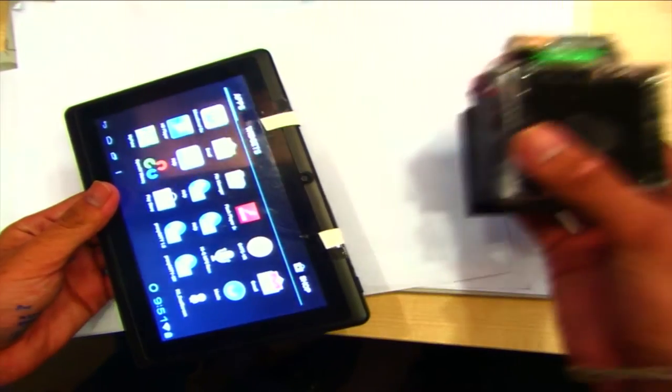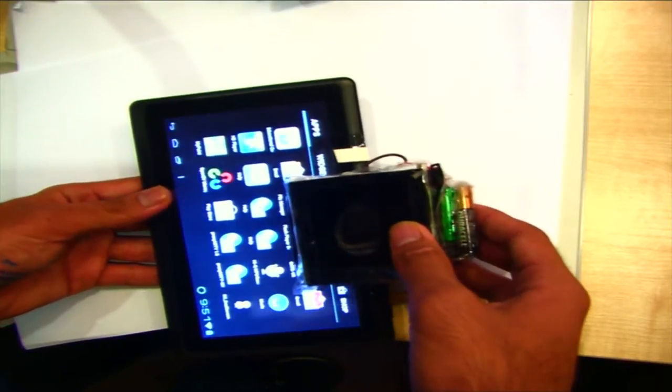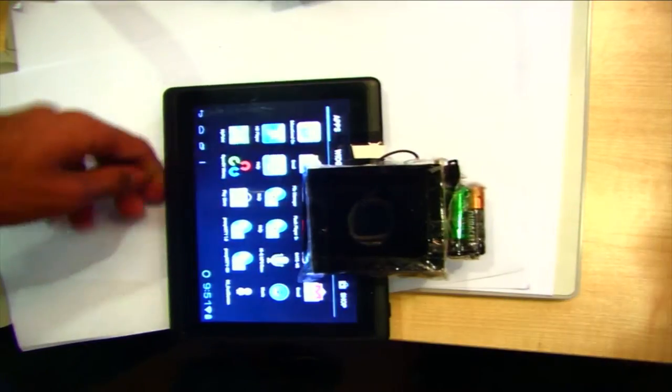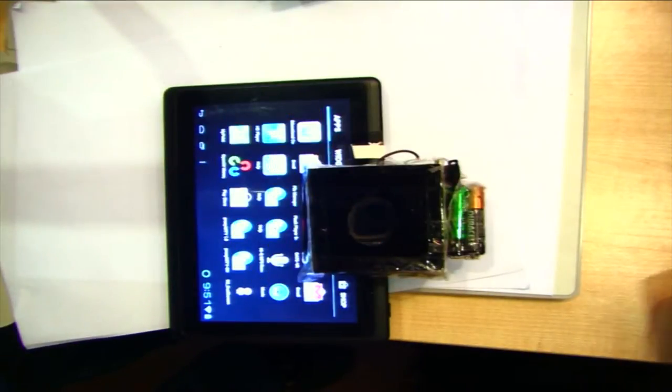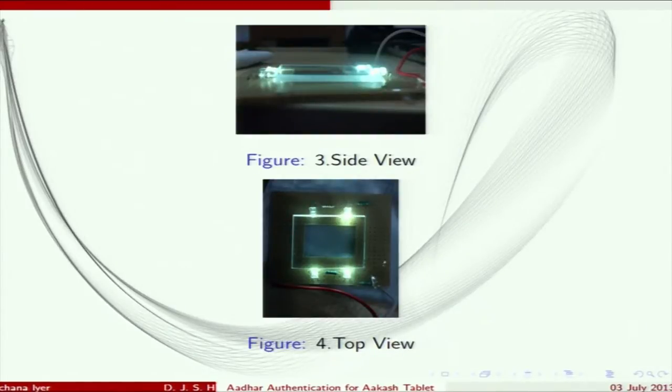In the optical part, we used acrylic and placed LEDs on the sides of the acrylic so that it illuminates the acrylic perfectly by the concept of total internal reflection. We used black acrylic to cover the whole setup so that no outside light interferes with the fingerprint impression, and a transparent acrylic sheet for capturing the fingerprint. LEDs are powered by a 4.5 volt source.